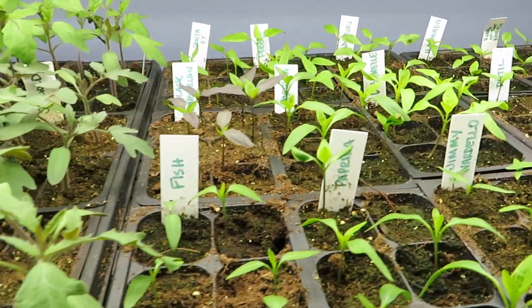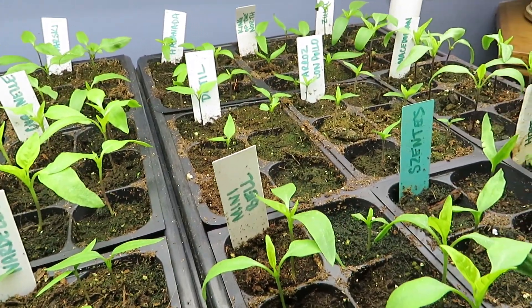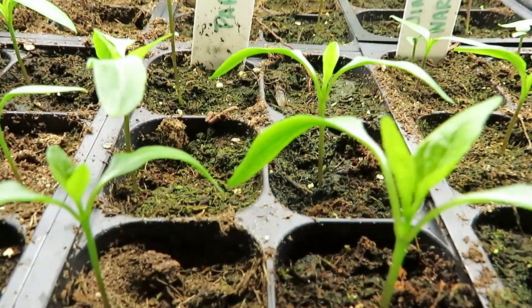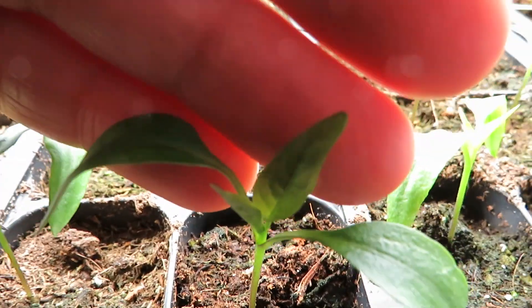Hello everyone, welcome back. This is video number four in our series on seedlings, so if you haven't watched our other videos please check those out — it will show you how we got to this point. This is about a month later after we started the seedlings, and these plants are starting to get what's called true leaves.